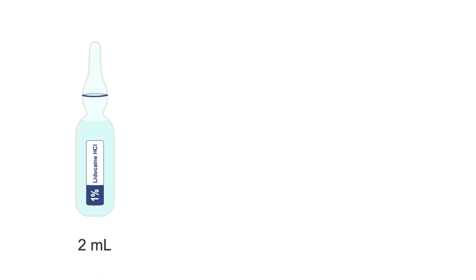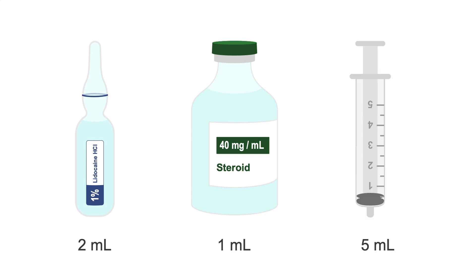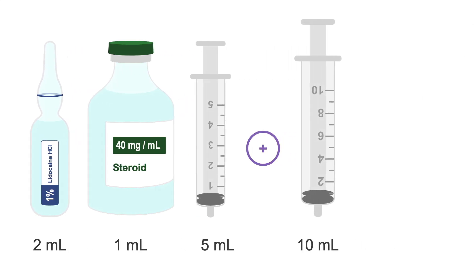Aside from your basic procedural supplies, if you're aspirating and injecting, you'll need 2 mL of 1% lidocaine without epinephrine, 1 mL of 40 mg per mL corticosteroid, a 5 mL syringe for the medications, and a second empty 10 mL syringe attached to a 38 mm, 22 gauge needle.